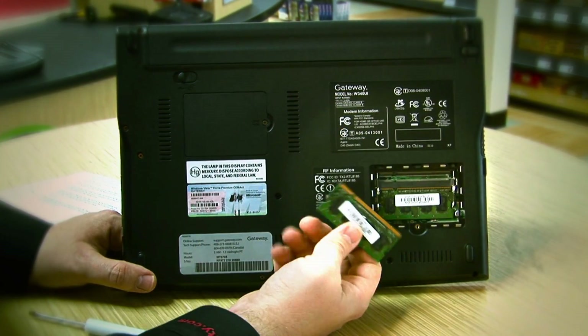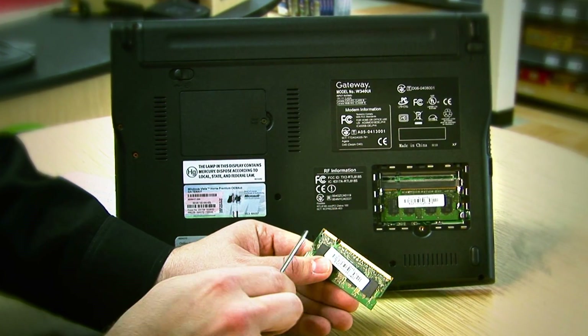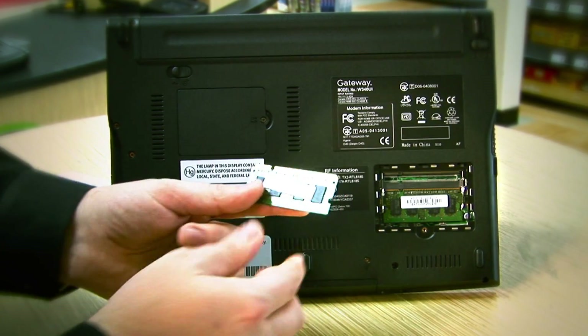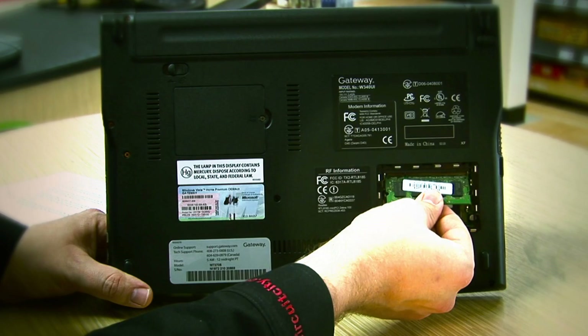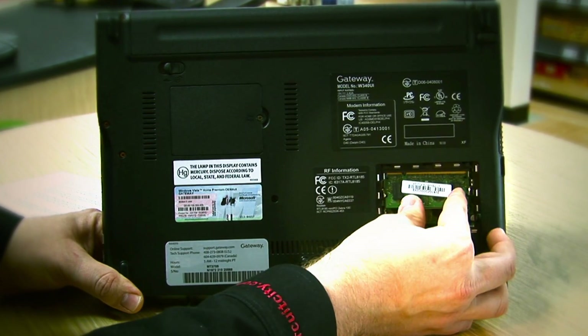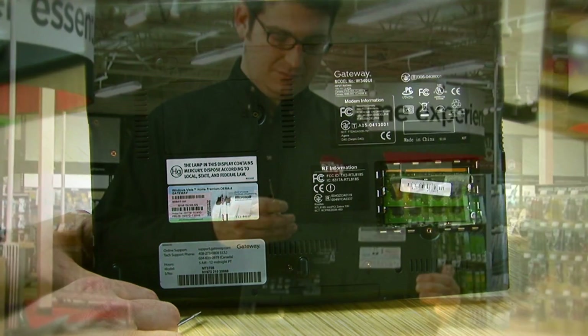Once you're ready, take the piece of memory you've purchased and find the slot that corresponds to the locator pin. On our module, it's right here. Take your memory module, insert it into the slot, and press down. The spring clips will lock into place and your memory is ready.